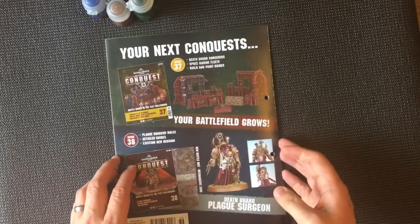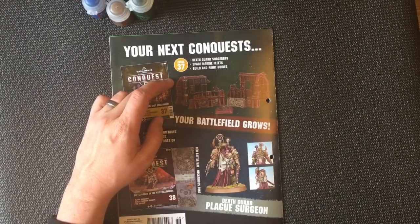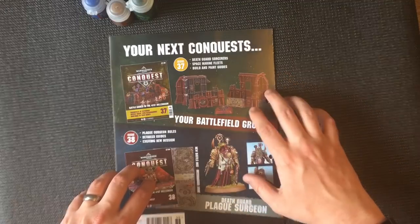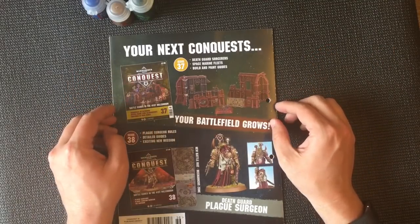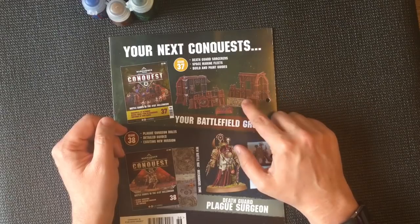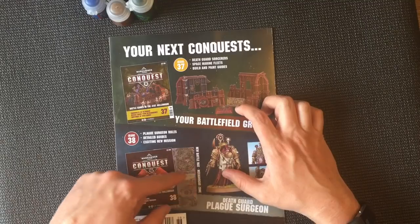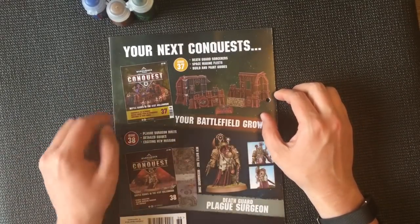Looking ahead, next week we've got some more terrain. I think with issue 37, that's probably going to be the last of the terrain in the kind of 20-issue cycle. The first 20 issues was the Battle of Ultramar, and then from 20 to 40 is the Battle of Corvon II. We've probably got something new coming up around issue 40. These are called Rise of Ruins terrain — we've had this one before so that's the second one. Then the following week we get a Plague Guard Surgeon, a new battle map called Mechanicus Zone. So it looks like we're coming towards the end of the Battle of Corvon II and moving on to Mechanicus Zone.